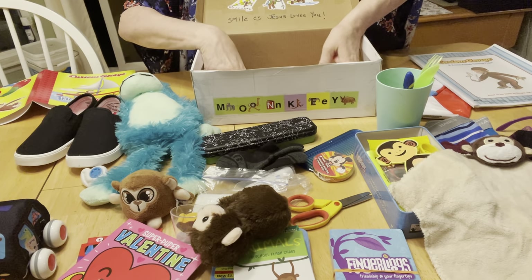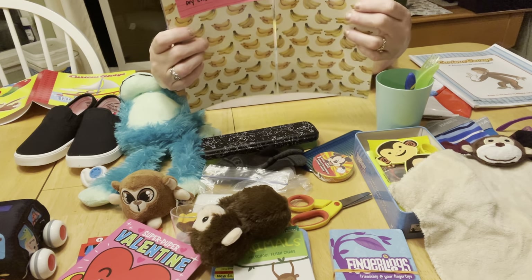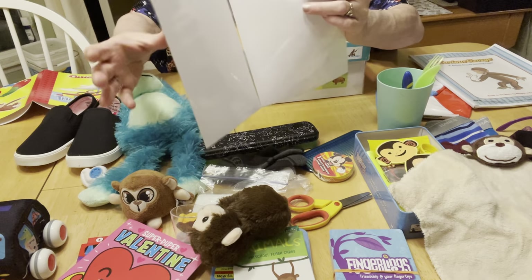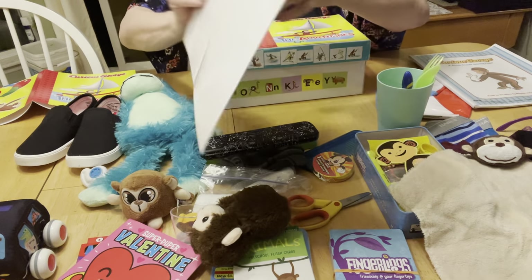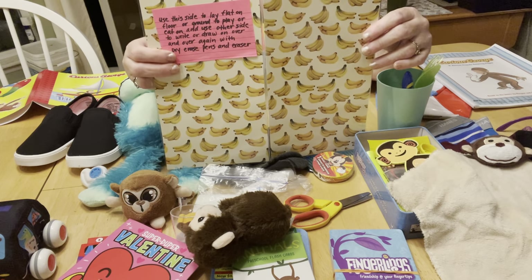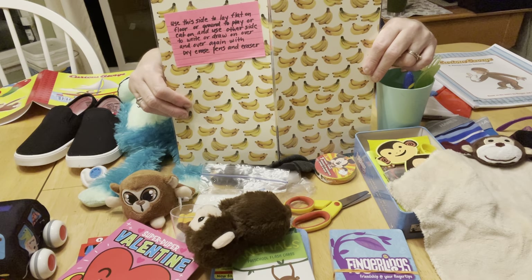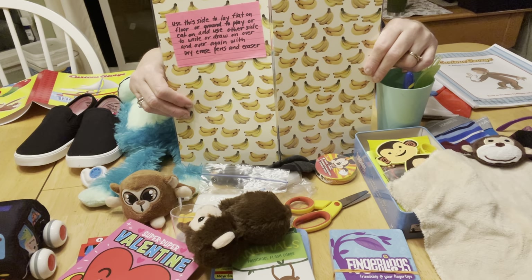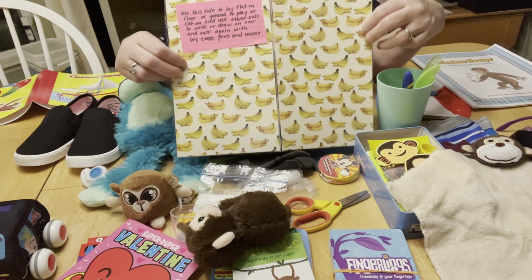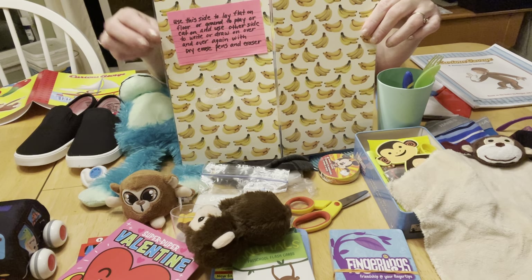Last but not least, he has a play mat that I make myself. I cut scrapbook paper in half, laminate each piece, and tape them down the middle so they fold both ways and lay flat. The back is blank white and can be used as a dry erase surface. I put a note on it explaining what it can be used for. This one has bananas on it — I was inspired by Samantha's monkey box unboxing where she included a cute banana-print shirt, so I searched for anything with bananas and found this scrapbook paper. Perfect for the play mat.